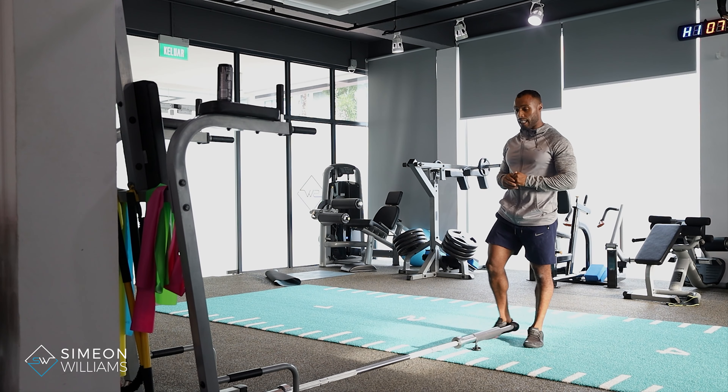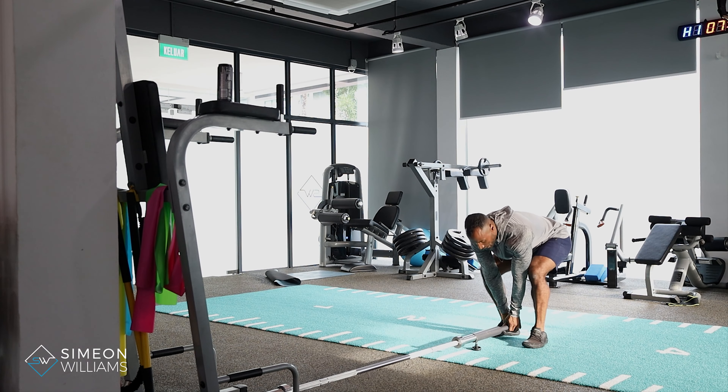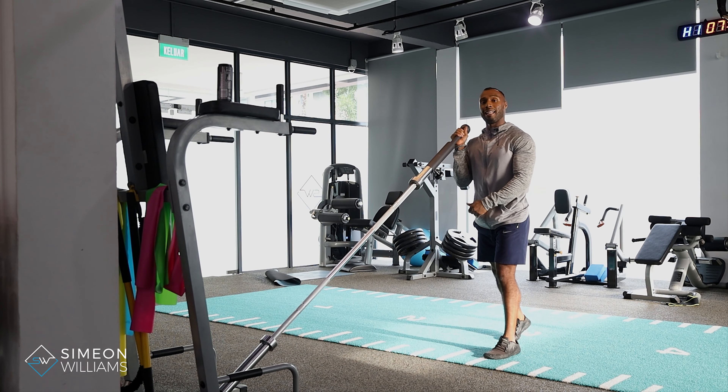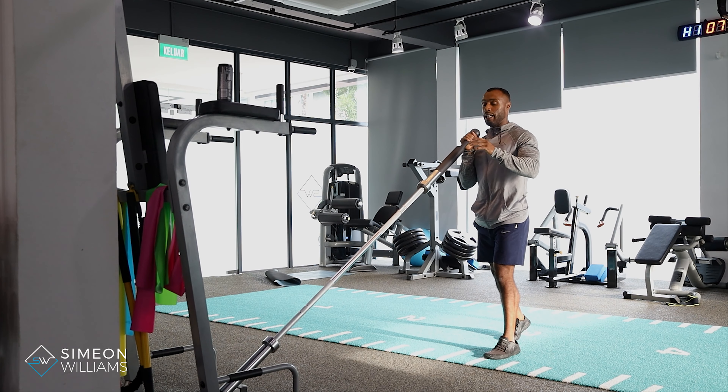What we're looking for here is that we get a stable base. A stable base means picking it up safely with your foot forward and one leg back on the tiptoes. The back leg is on the tiptoes and the front leg is your base.